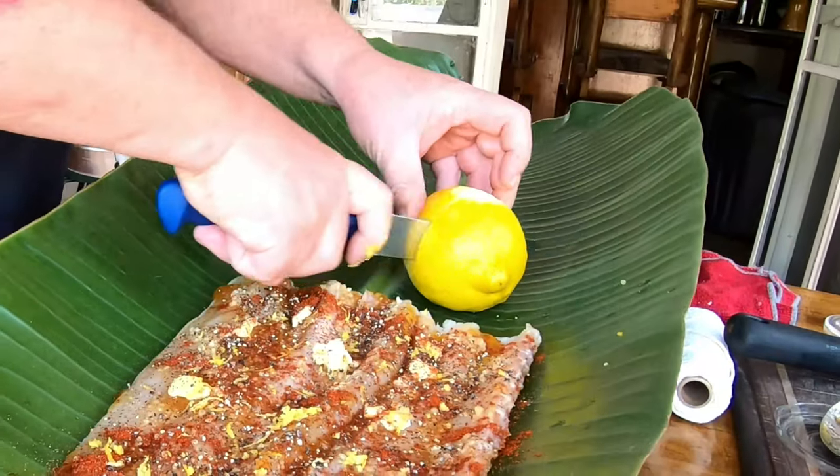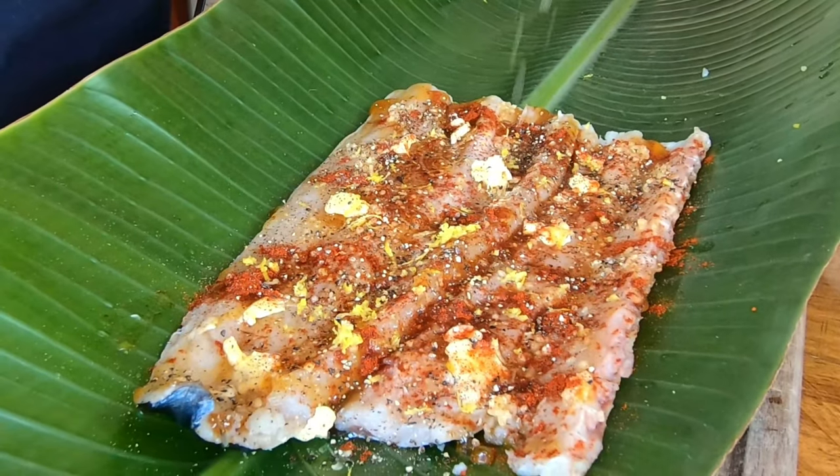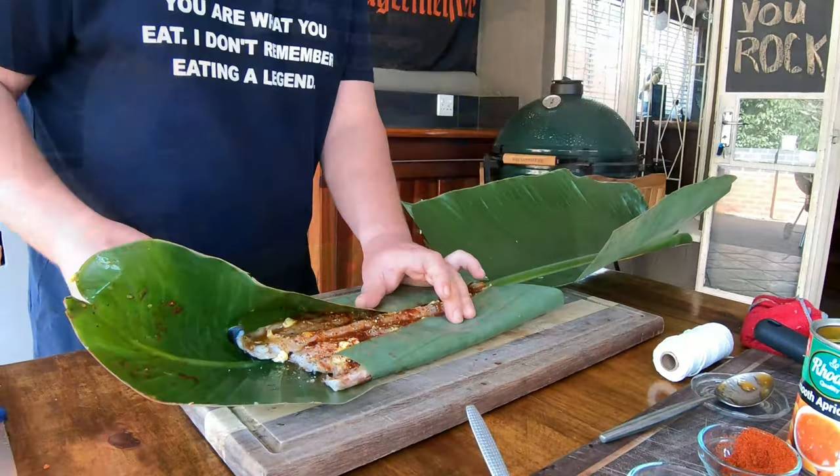We're also going to cut this lemon and add a little bit of that juice onto the fish. At this stage we want to wrap this bad boy - as you can see we're just wrapping at the moment.